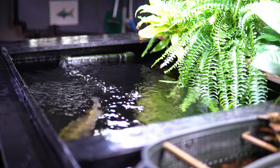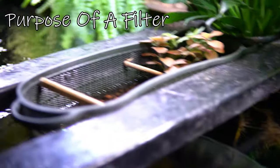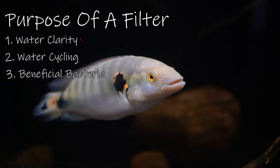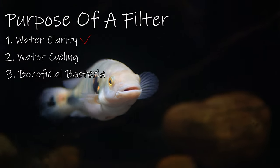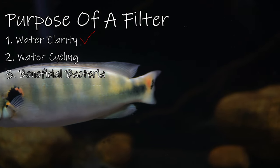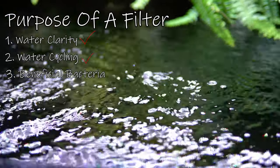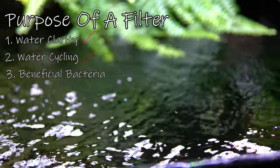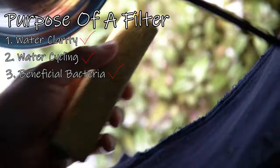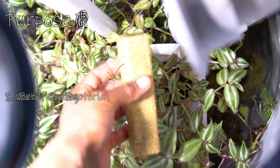Before I get into that, I want to remind you guys of the purpose of a filter on our aquariums. I believe a filter has three main functions. First is to clarify the water — we have media inside our filters that catches debris and particles, giving us a clearer picture. Second is to circulate the water to allow proper oxygen exchange. And third is to expose our water to beneficial bacteria housed in our filters. I believe my filter is doing a great job at all three.